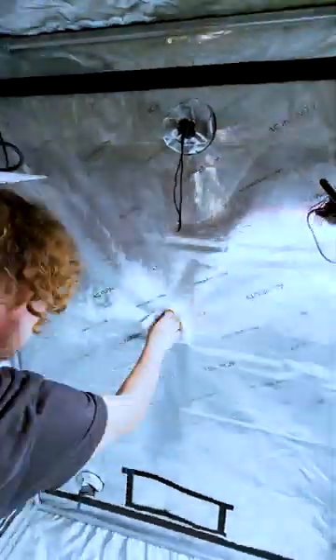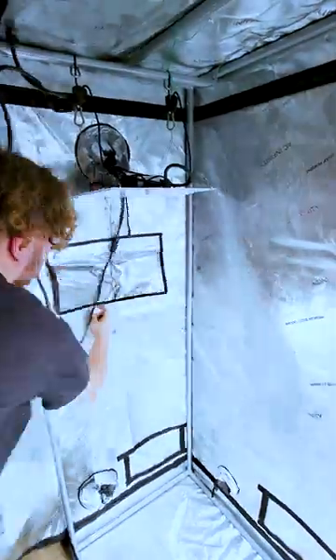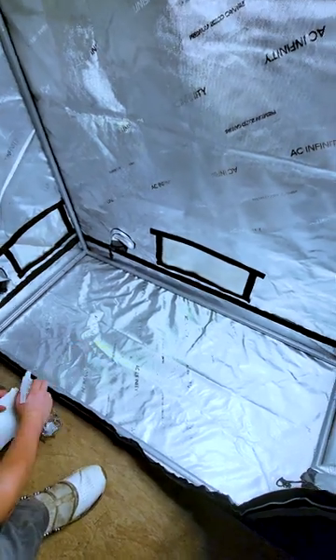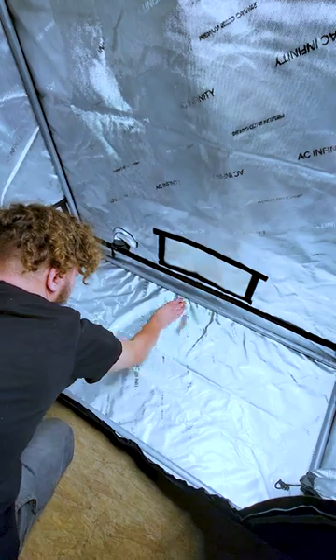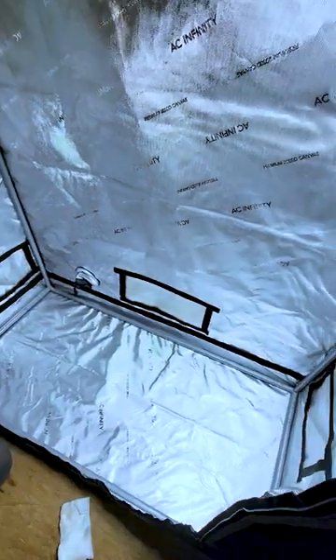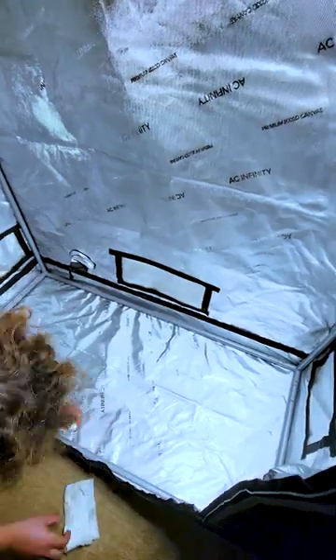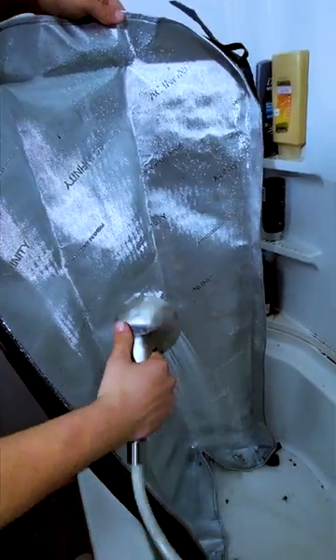Remember to use 70% isopropyl alcohol and not 99%, as rubbing alcohol with higher water content evaporates slower and increases contact time to kill fungal spores. A purer alcohol solution hardens protein walls and leaves a majority dormant — they will regain vitality under the right circumstances. At 70% concentration, protein coagulation occurs gradually, destroying organisms from the inside out. Grow tents also come with a removable floor tray, so make sure to take it out and clean under it to prevent mold and pests.